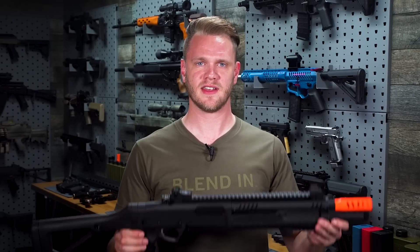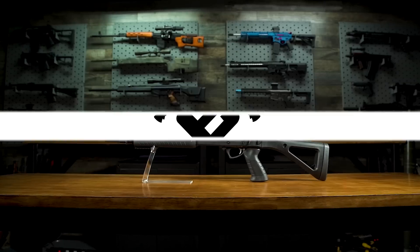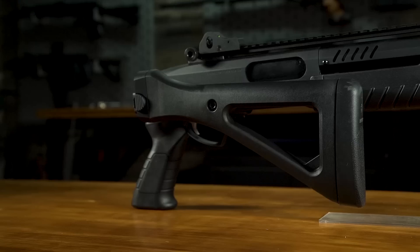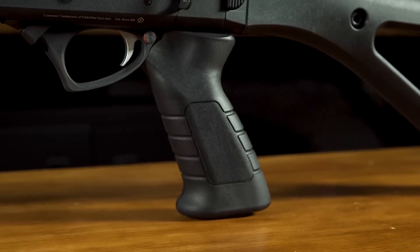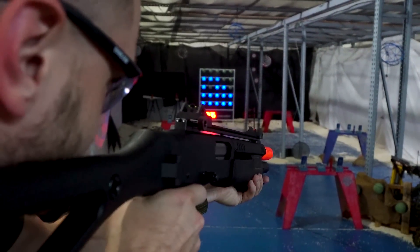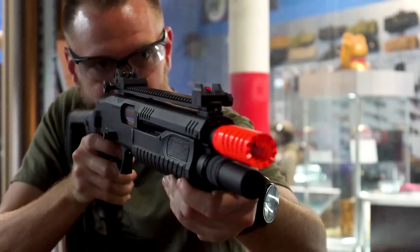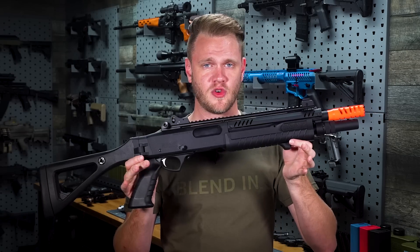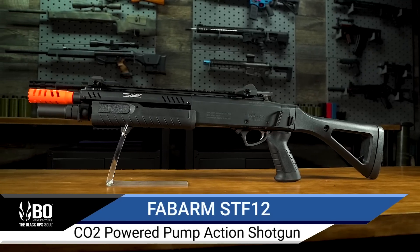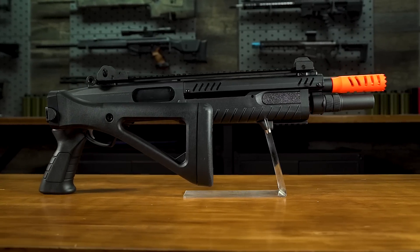What's up airsofters — this is the Fabarm STF-12 CO2-powered airsoft shotgun. The STF-12 is available in two different lengths: compact and short. The short version features no stock, while the compact version comes with a folding stock.